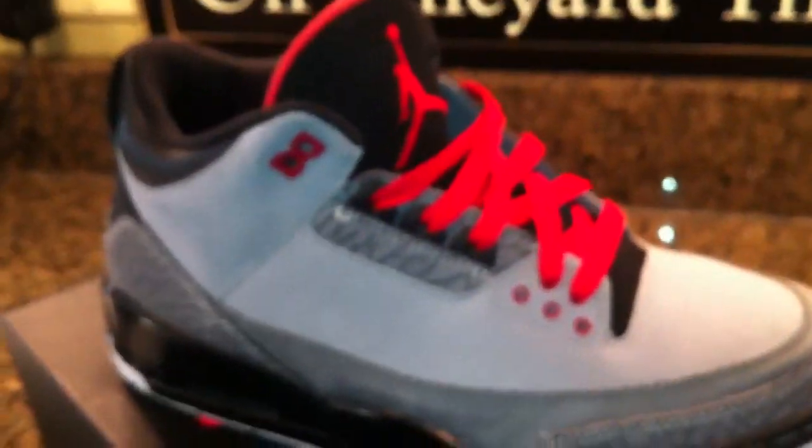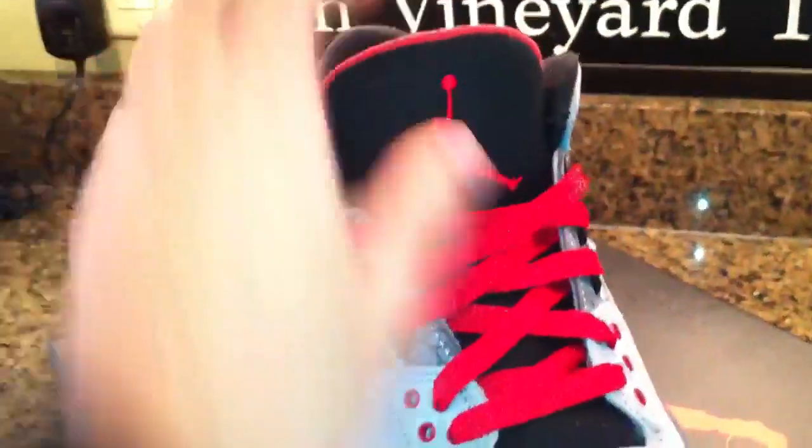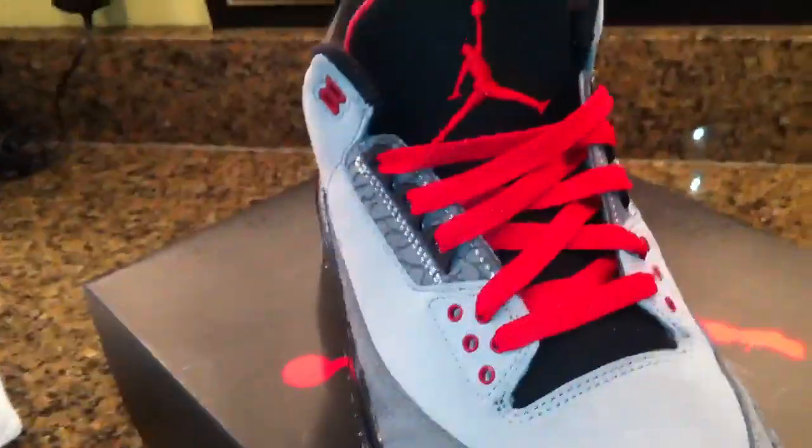Size 9. Air Jordan 3 Retro. Really, really comfortable shoes. I didn't realize they were so comfortable, but they're definitely comfortable. Worth wearing, in cool colors.